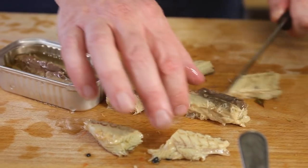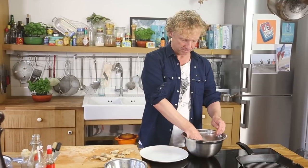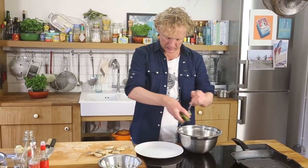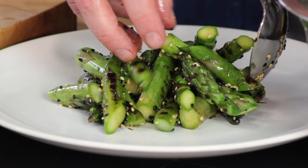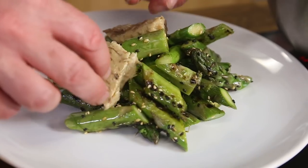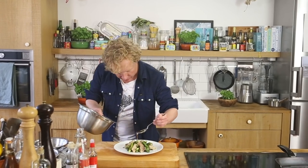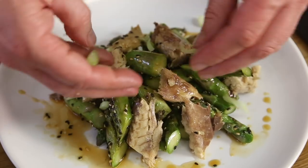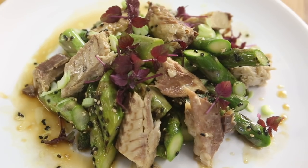Beautiful white fillet. We've got everything we need to build up this salad — the asparagus with the dressing, the mackerel. We top it off with a bit of spring onion and some shiso leaves. Then we add the pieces of mackerel, a bit extra of the dressing, a bit more spring onion on top, and some shiso purper.